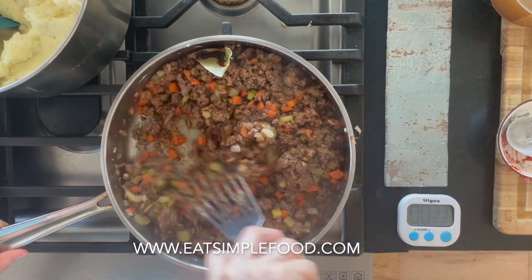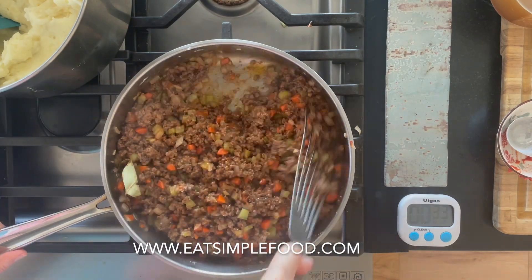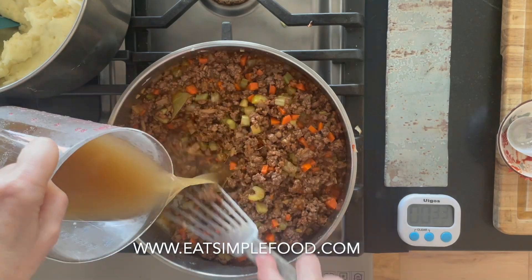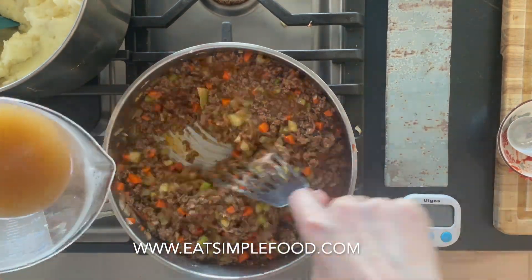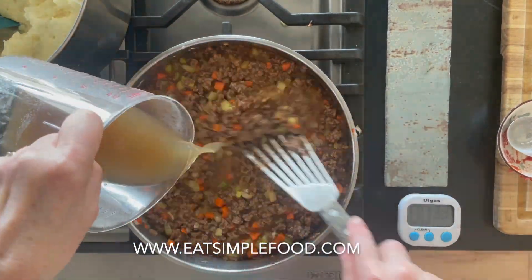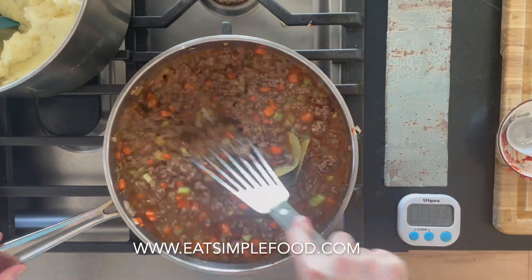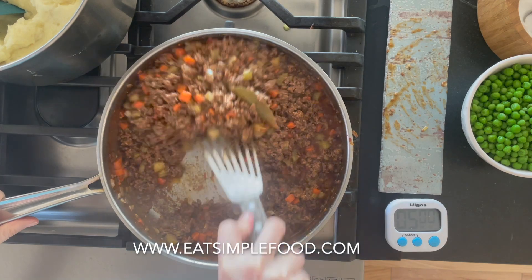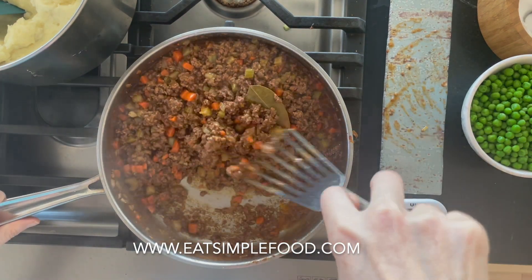Add some fresh or dried thyme and the Worcestershire sauce — that's two and a half tablespoons, though you could go three. Taste it and do whatever you like. Then slowly stir in two cups of beef broth, and simmer at a very low boil for about 30 minutes, or until the gravy has reduced.